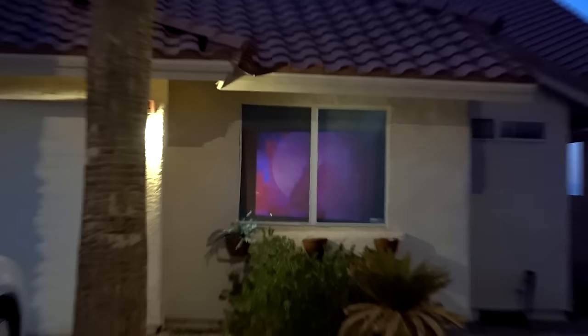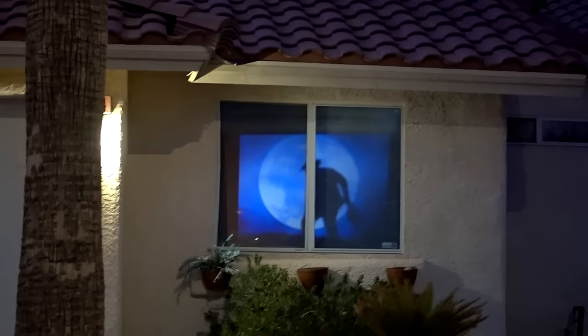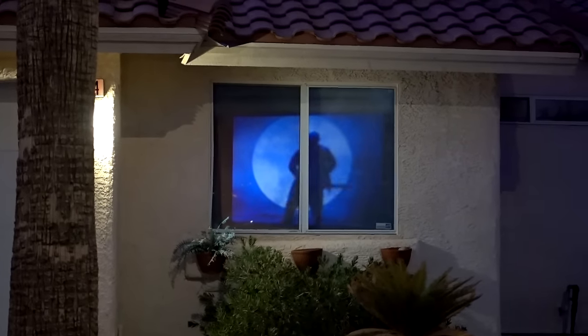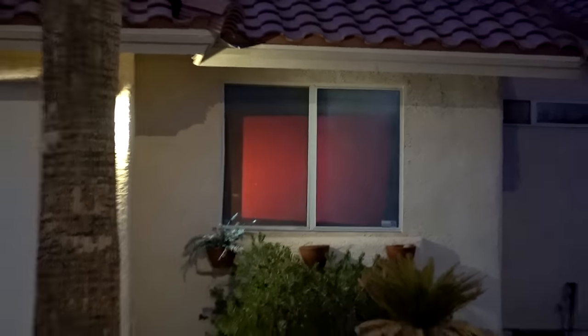I finally got it aimed at the window. I took the Window Wonderland out front, toggled through all the different movies, and here's how they looked. Here's the Halloween display — that actually looks pretty good. It's not real bright, but it's not as dim as I feared it would be.